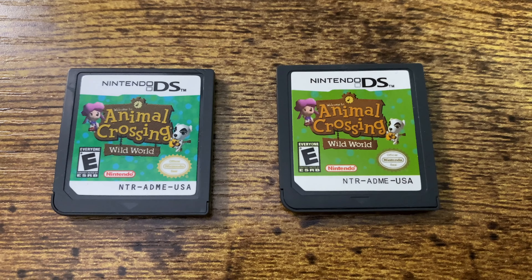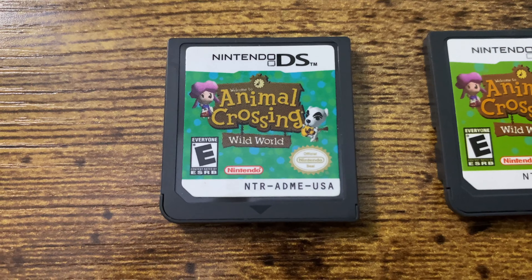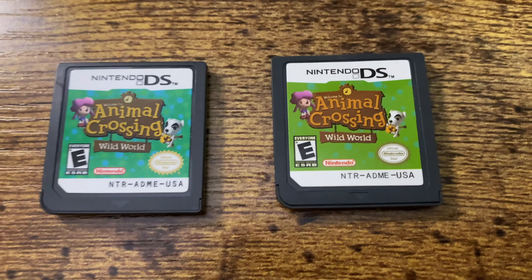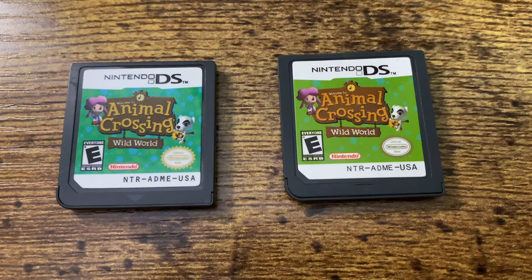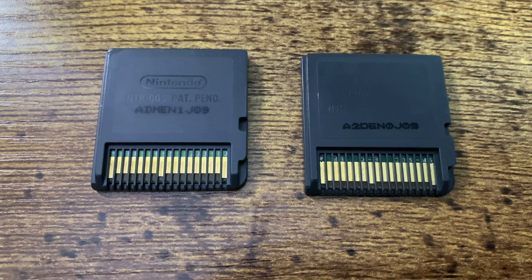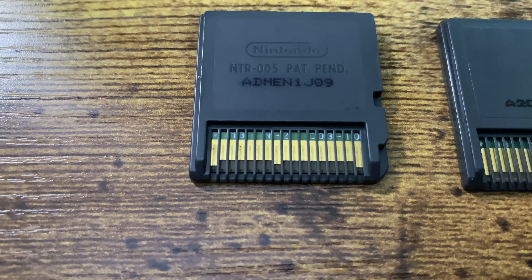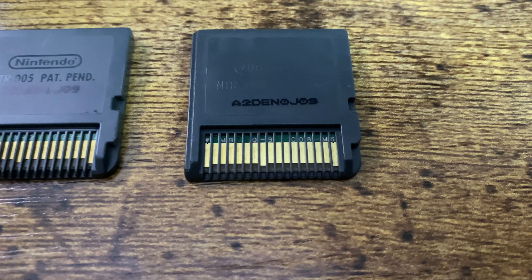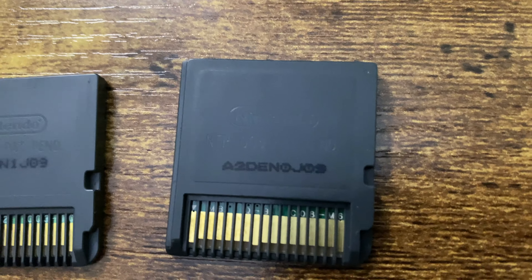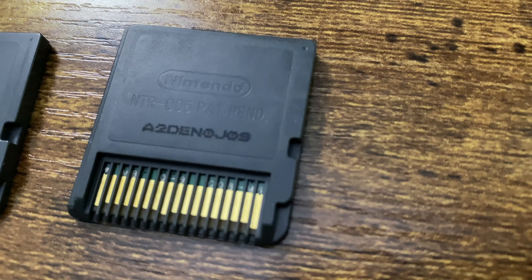Taking a look at the front, you can see that these two have different colors. The one on the left is the real one and the one on the right is the fake one. You'll notice the little model number on the front in the lower right-hand corner — NTRADMEUSA. You can see that the fonts are different. The middle section ADME will match the first four characters on the back of the cartridge. On the fake cartridge the characters start with A2DE, which is not the same as the one on the front.